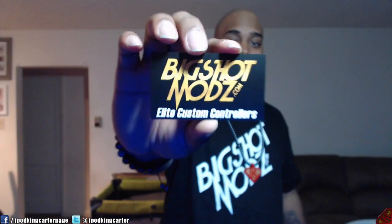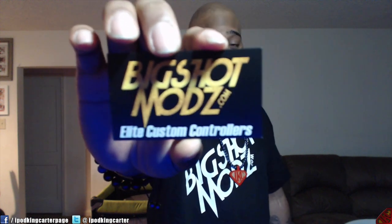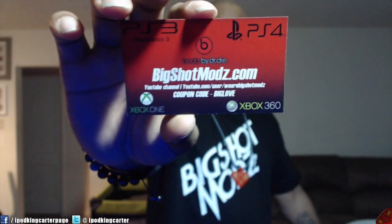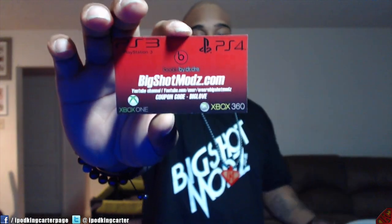I'm going to get real close up on this camera real quick. BigShotMods.com — get there ASAP. Back of the card, it just details what they do. Controllers, that's it. Everything is on the card. If y'all want to know about it, go inside the description, click the link and all of that.